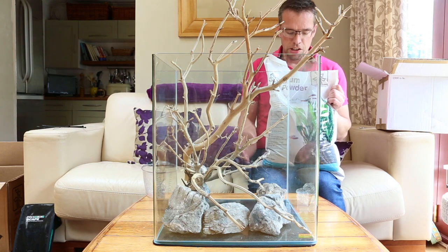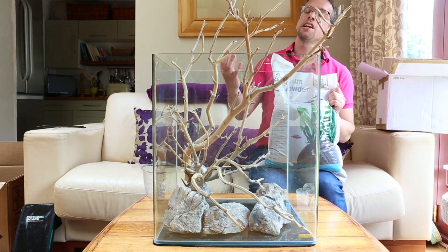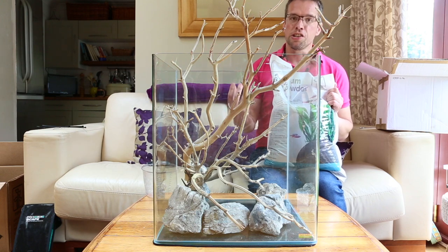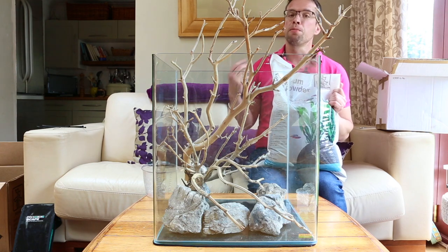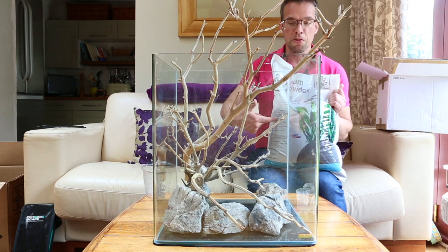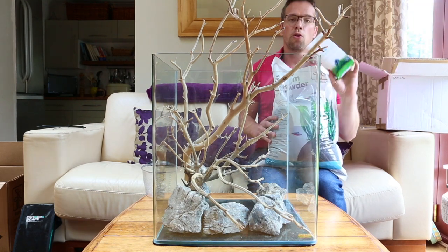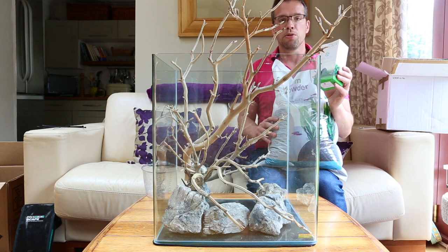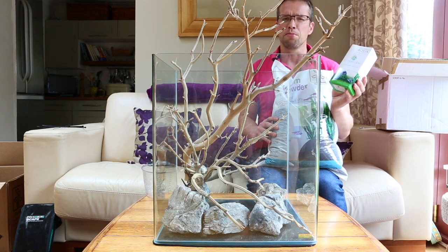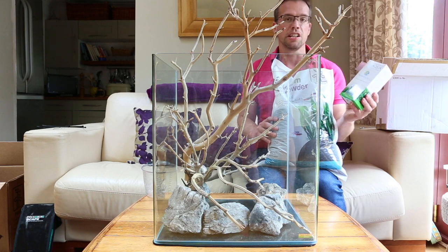The soil provides nutrients to the plant roots and has a high cation exchange capacity, which means it grabs nutrients from the water, locks them into the soil, and makes them available to the plant roots. With aquascaping and planted tanks it's all about giving the plants everything they need — nutrients through their roots from the soil, and nutrients through their leaves from liquid fertilizer. I use the Aquascape Complete liquid plant fluid, developed by myself in conjunction with Evolution Aqua. It contains absolutely all the nutrients you need in one bottle.